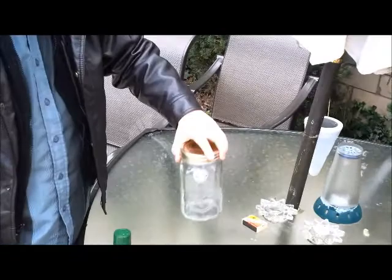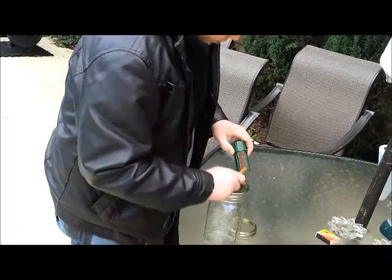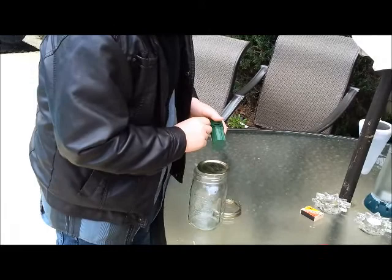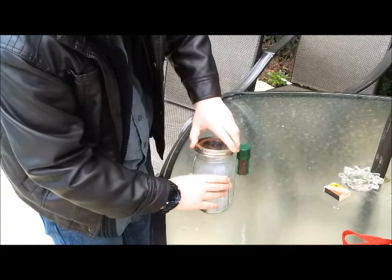Right now the bell rings fine. So I am going to unscrew the lid and light the match. Hold it next to your thumb. There you go. Seal it up.